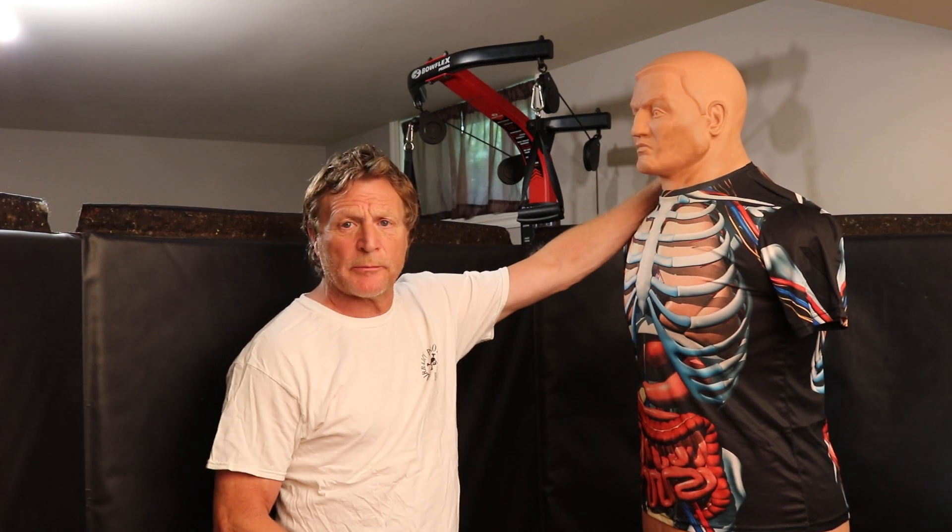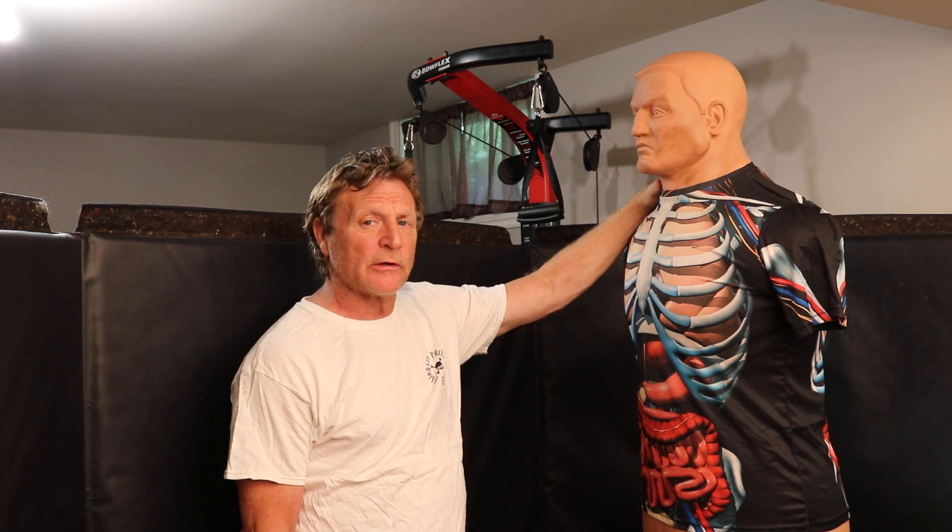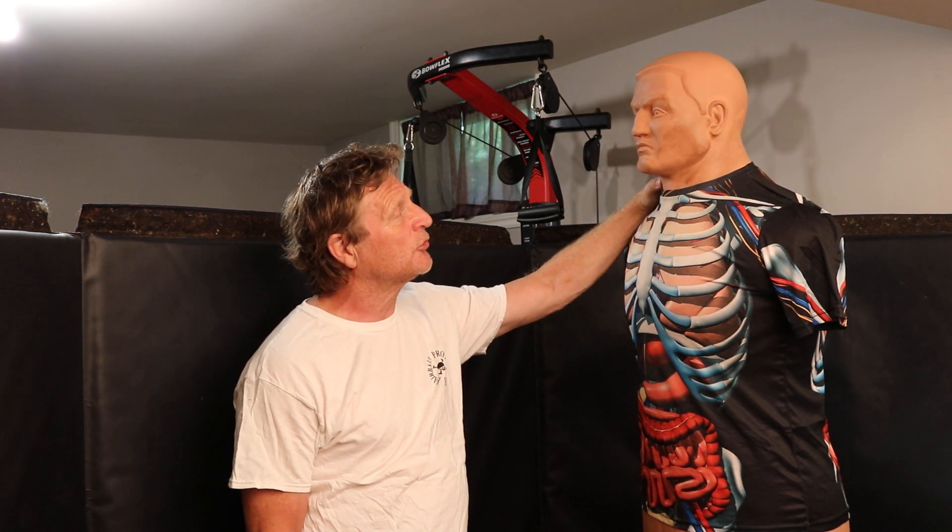Hi, how you doing? Barry Drinn, Fairbairn Protocol H2H with my buddy Bob. I'm going to talk a little bit about the classic Chin Jab — the Fairbairn Chin Jab.